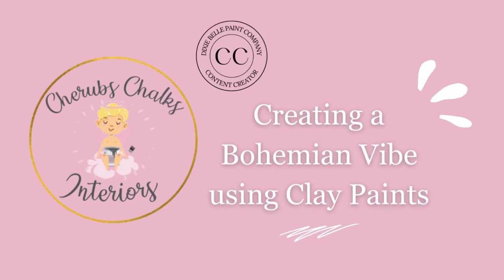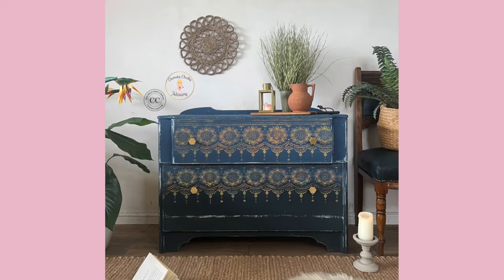Hey gang! Welcome back to our channel where today I'm going to show you how we create a bohemian vibe using clay paints and stencils. Follow along to see a step-by-step tutorial on how we achieve this look.